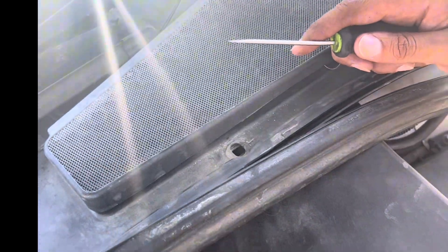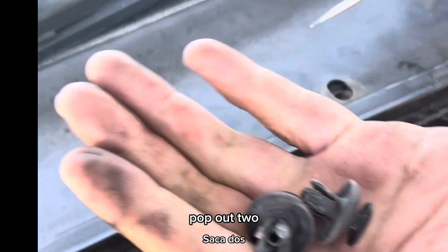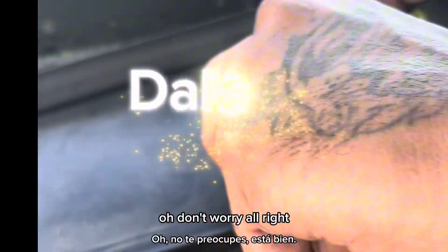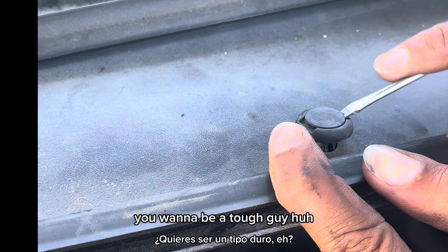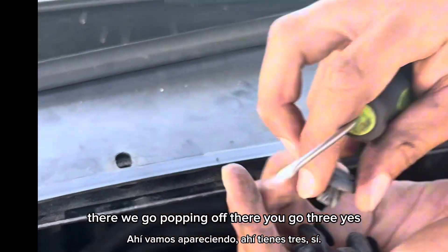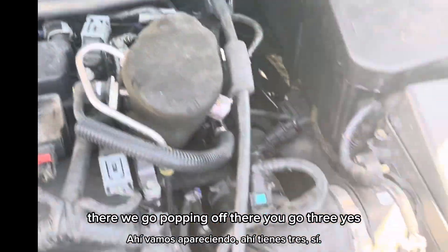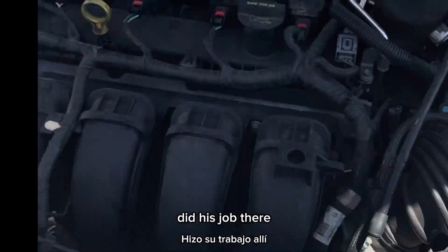How about one? Hold on to it. How about two? Pop it up. There you go — three. There's three of them in there and there should be four right here, but okay, he did his job there.